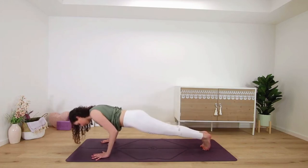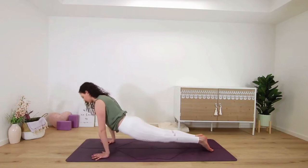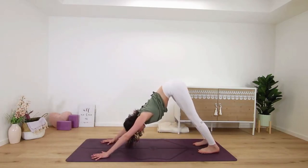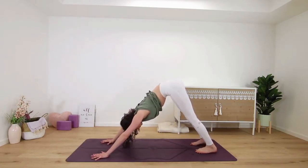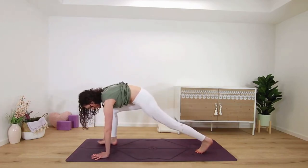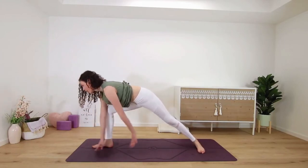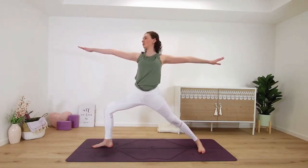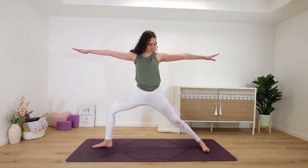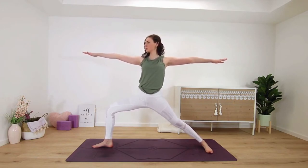Press back into downward facing dog. You can hold your dog pose or flow through a chaturanga — so plank, up dog, and back into downward facing dog. Then reach the right leg up to the sky, bend your knees to open up that hip, big stretch here. Step the right leg forward in between your palms to the top of the mat for warrior two — spin your back heel down parallel to the shorter edge of your mat as you lift up and open through your arms. Sink down nice and low, front knee directly over your heel.